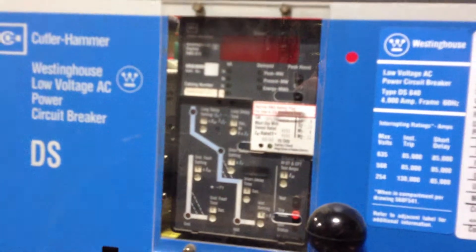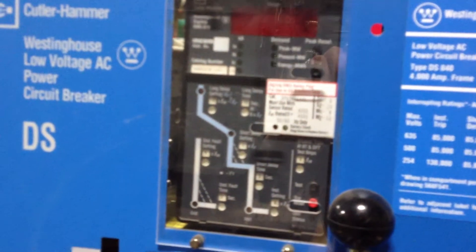It's a Cutler Hammer Westinghouse RMS 810 LSIG. It's a nice breaker. Got plenty of them in stock.